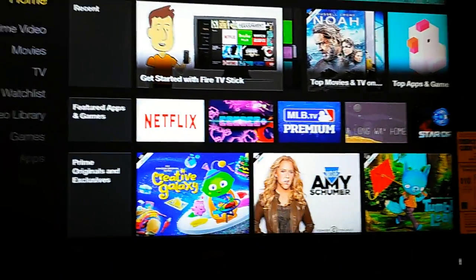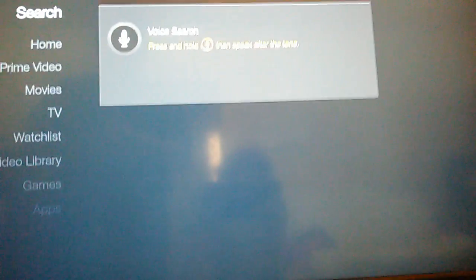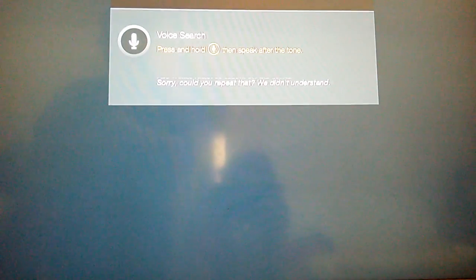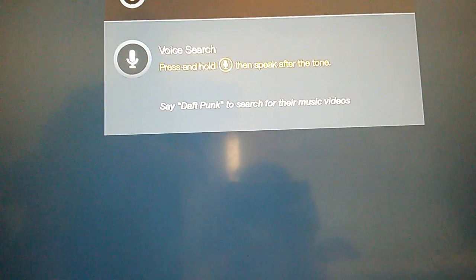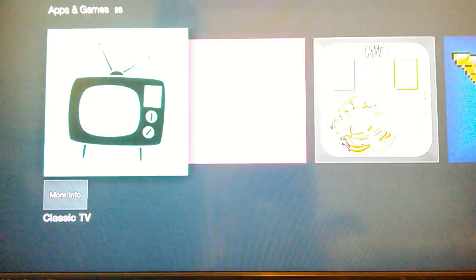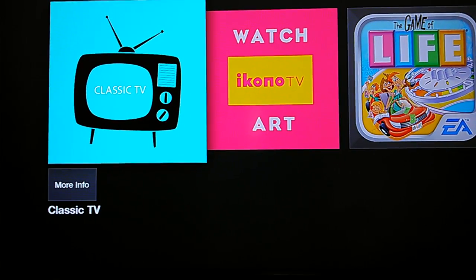Your first thing will be to search for this app called Classic TV App. I'm currently using the voice search feature. Once you find your Classic TV App, this is the actual icon itself — it is a small classic TV. It says 'Classic TV' and you're going to want to select it.